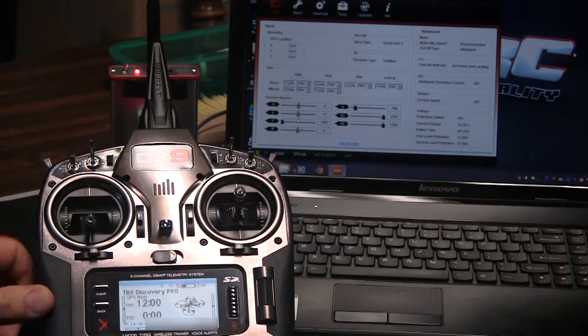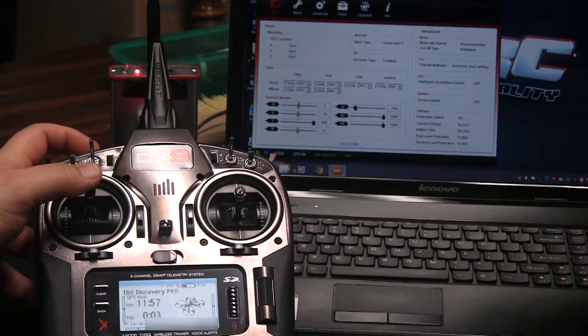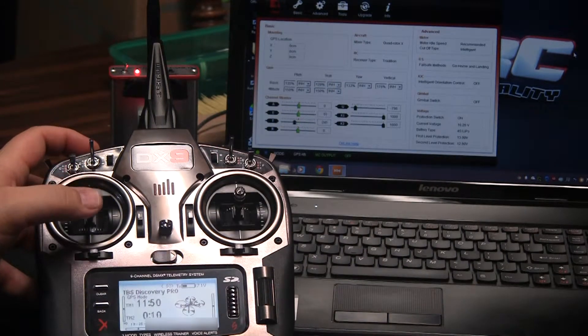You want this in launch mode, and then when you pull your throttle up, you'll see here — there's your throttle going up and down. The left stick going up and down should make the T level here on the Naza software go up and down as well.